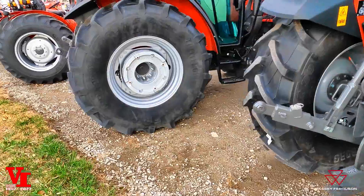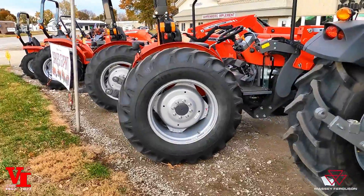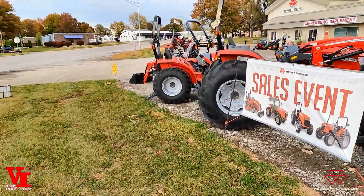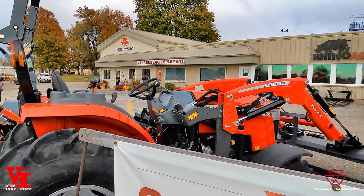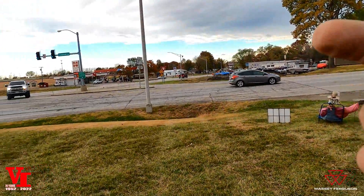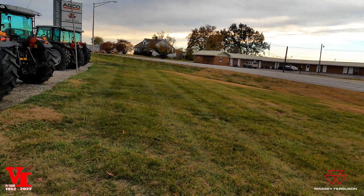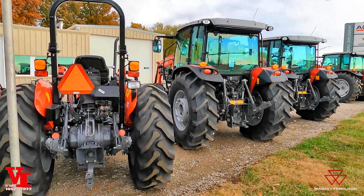Adjustable wheels are going to start from the 1800 M series tractors and up; the smaller tractors are a fixed style rim with no adjustability. If you're in west central Missouri, Varnburg Implement is the place to come get your tractors. We're located in Higginsville, Missouri — just 15 miles south of Lexington, Missouri, four miles north of Interstate 70. Come to the first stoplight on Missouri 13, just east of Kansas City.